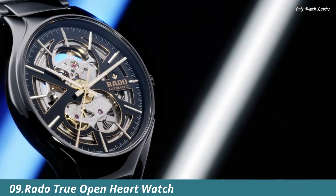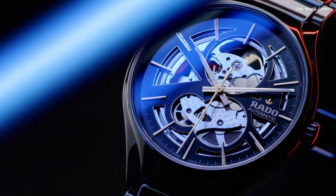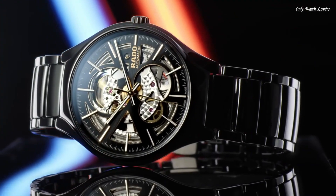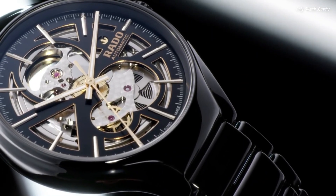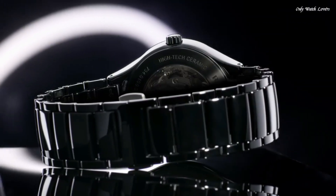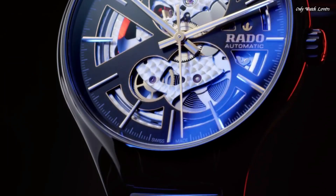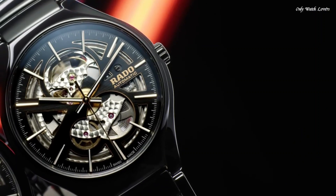Number 9. Rado True Open Heart Watch. Reimagined for modern wearers, redesigned, but reliably and distinctively Rado. The True Open Heart is a perfect, polished, high-tech package, offering a glimpse of the quality Swiss automatic movement that beats at its heart through the cut-out dial. It will keep its shine for years to come, while also offering lightness and wearer comfort.